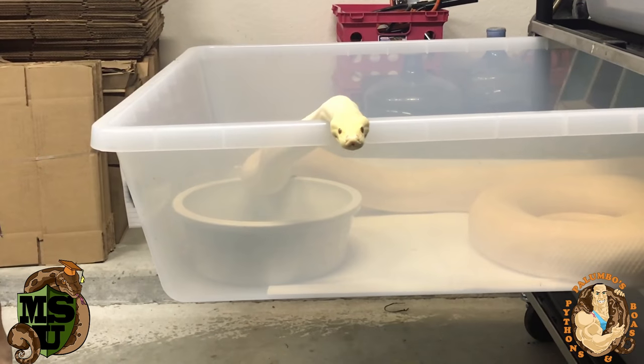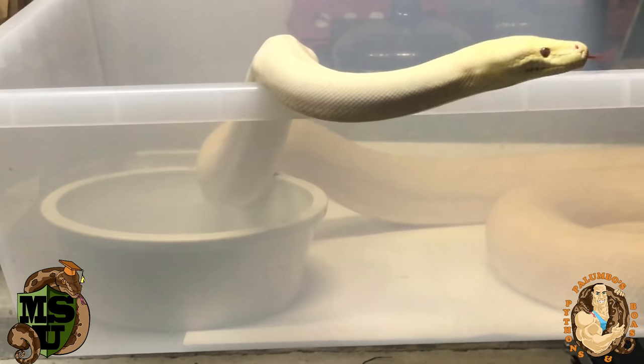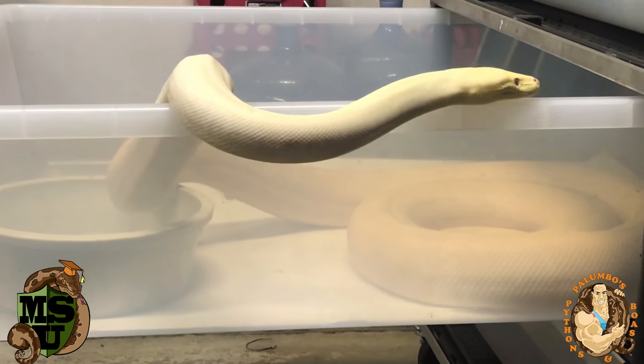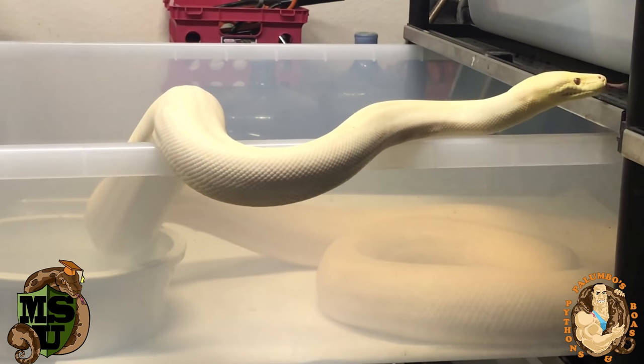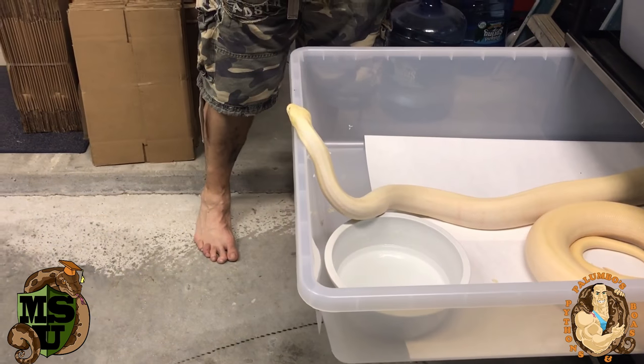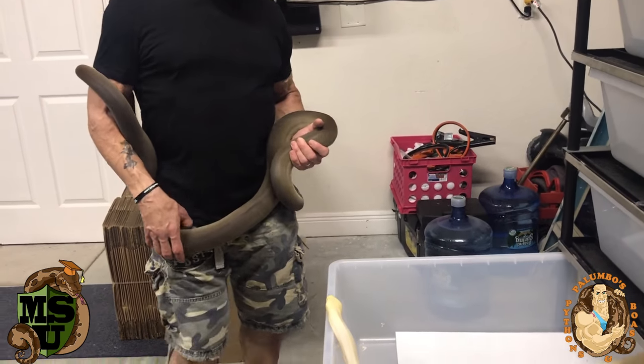I'm moving into my permanent snake room in probably another two to three weeks. A lot of people have asked for tours — once it's up and running I will give you a full tour and show you exactly how I built it: where I put the electrical, the lighting, the sinks, and so on. It's going to be three rooms. She's getting a little aggressive — I think she's getting hungry and sees dinner.